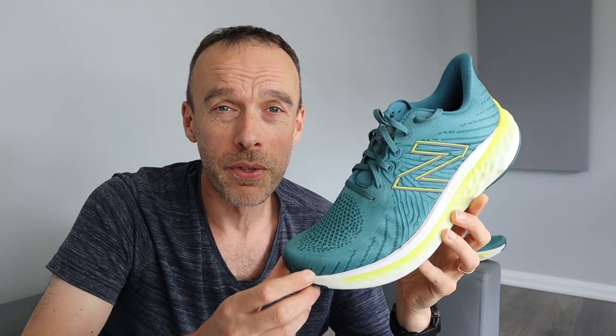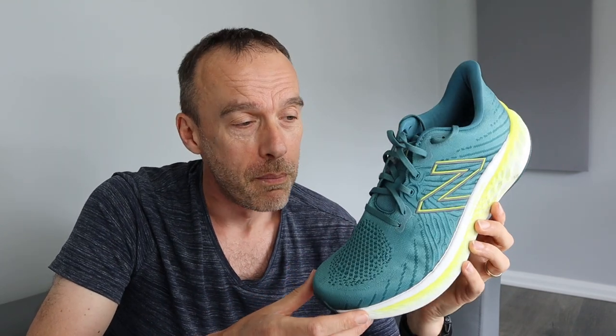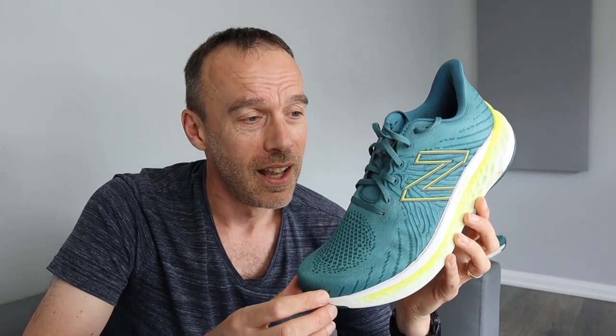If you already own the New Balance Vongo V5, I'd really love to know your thoughts — drop a comment below. And if you're thinking of going for this shoe, drop a comment too. I hope you found this review useful. If you did, it really helps if you press that thumbs up button to like the video. And if you're new to the channel and like what you've seen, consider subscribing for regular running content. But for now, guys, goodbye.